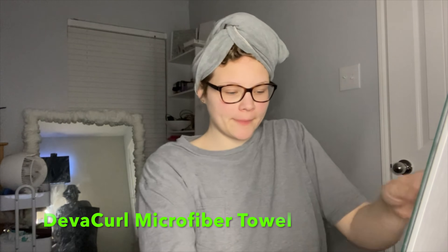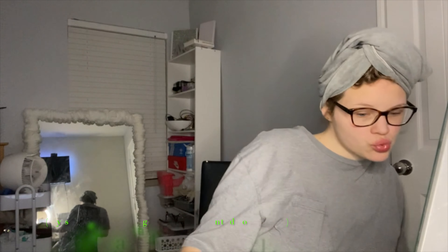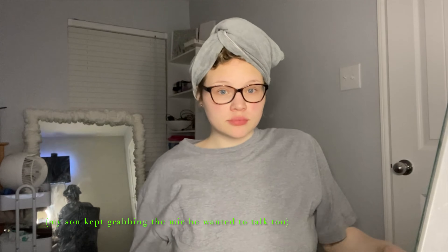After I get out the shower I put my hair towel on, which is the DevaCurl microfiber towel. One thing I do before I get out of the shower is I rinse my hair with cold water — it really helps my curls pop and look so beautiful. I just love the results I get from using cold water at the very end.